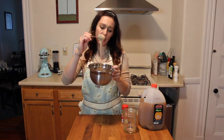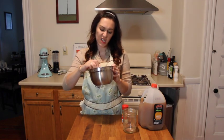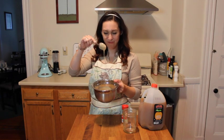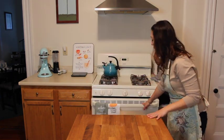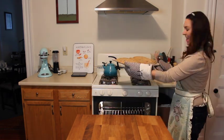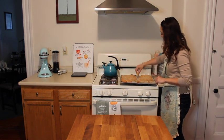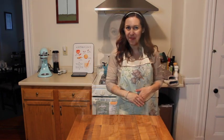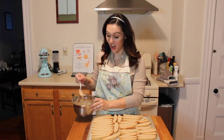It looks pretty good. I might add a little more powdered sugar to it, just to give it a bit more — there. The biscotti's been in for about 10 minutes, so it should be good to come out now. They look good. So we're going to let these cool completely and then put the icing on them. The biscotti has completely cooled, so now we're going to add on our icing.